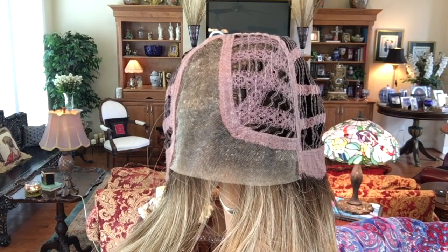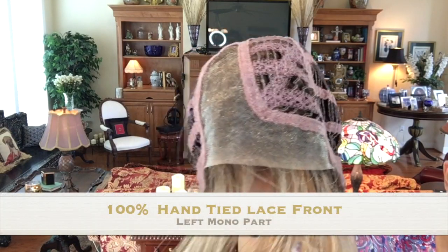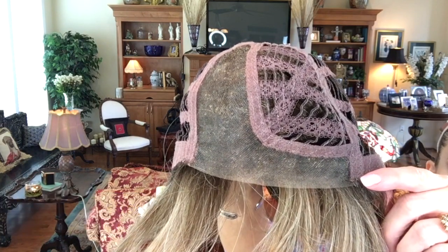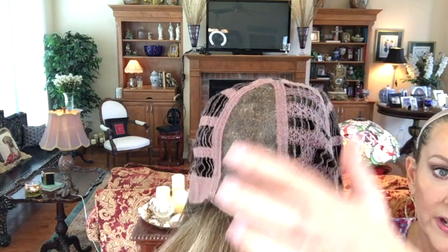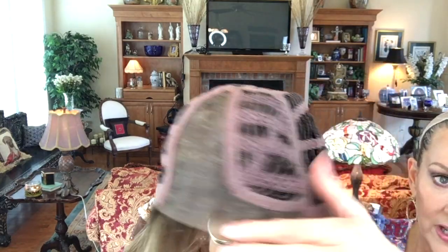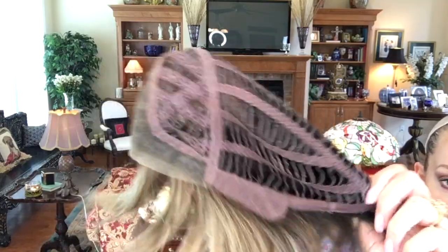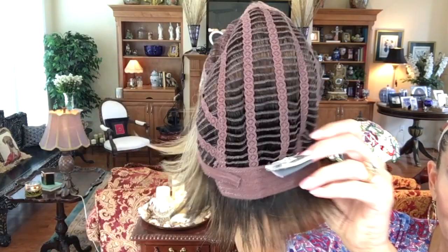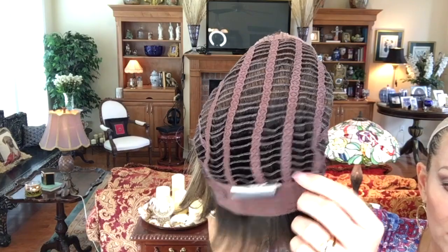I'm going to slip it off and we'll look at the inside of the cap. So the inside of Ellen Villa Talia Mono in Dark Sand Rooted — beautiful Ellen Villa temple to temple, 100% hand-tied lace front. Mono part, giving you parting options all in this area. Open wefted with a lot of stretch — that's nice. Closed ear tabs with stays.